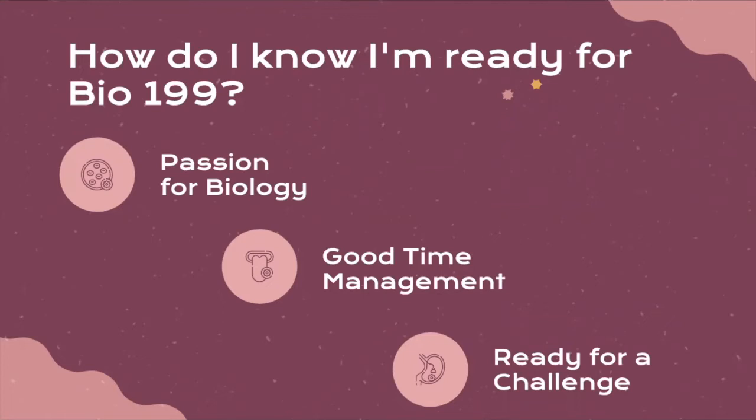You also have to have good time management. Most research experiences with Bio199 are 12-hour-a-week commitments. Being able to balance your current coursework within the BioMajor curriculum is really important while also taking on Bio199. We want to make sure that you are in a good place balancing your existing involvements, your academic life, your social life, and any family or other responsibilities before you take on the additional workload.